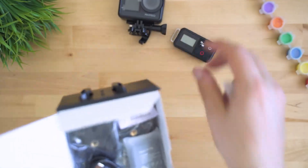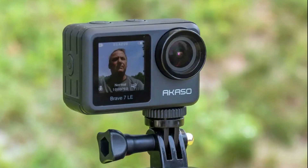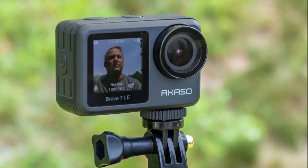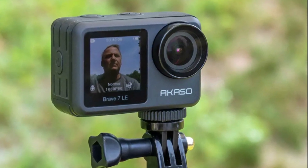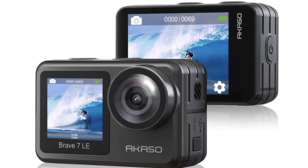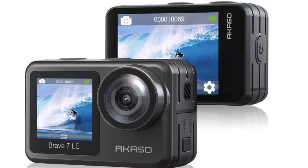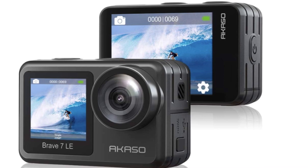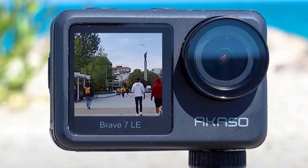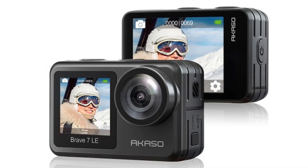The AKASO Brave 7 LE uses a small lithium-ion battery rated at 1350 milliampere-hours (model PG1350). Battery life isn't great — maybe a bit over an hour of video shooting — but it comes with a spare battery and a USB dual charging cradle. It can shoot up to 120 fps in FHD to capture fast action or generate slow motion footage, though it can't record at 24 fps for cinematic looks, and is limited to 30 fps in 4K mode.